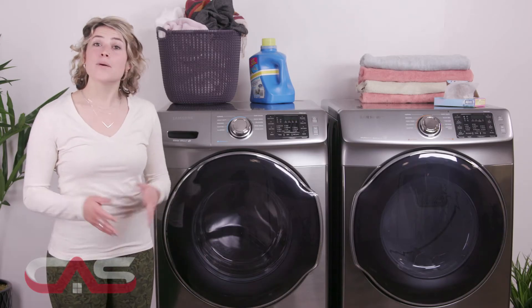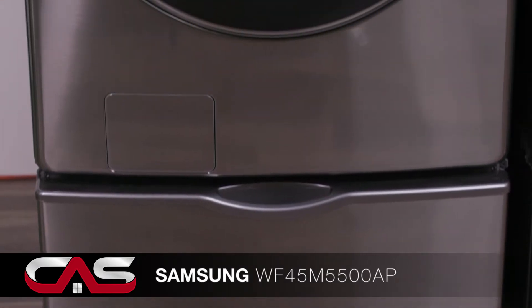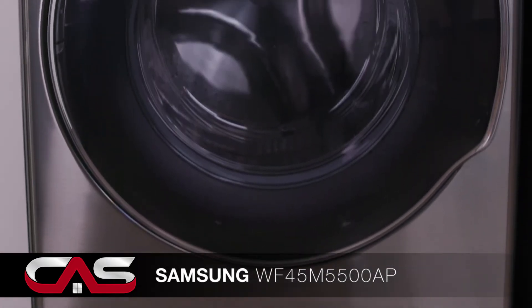Welcome to Canadian Appliance Source, where the appliance fun doesn't stop, especially on laundry day. Next up is the stackable front load washer from Samsung, model WF45.